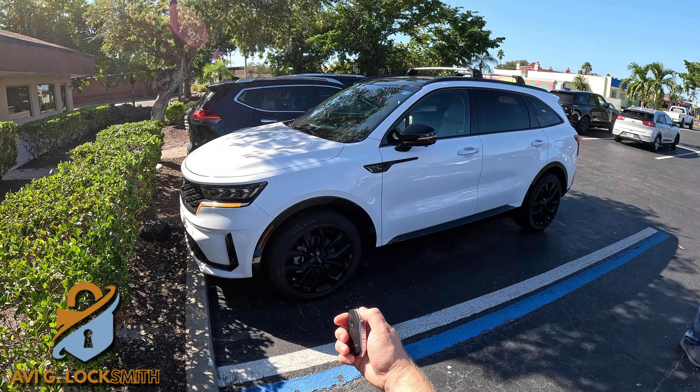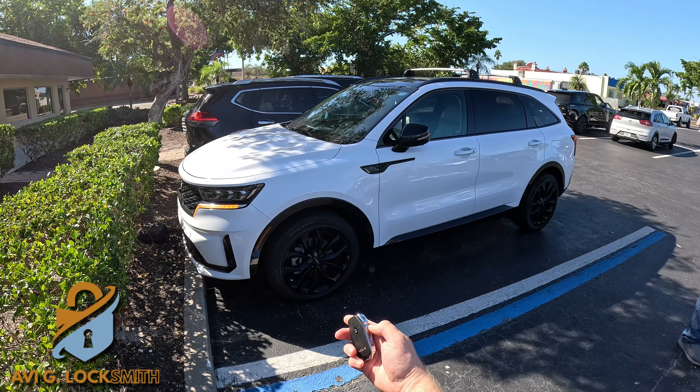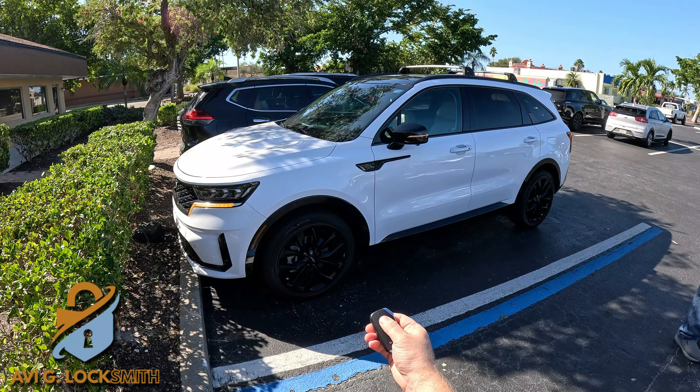How you doing guys? Today we have a 2022 Kia Sorento and we're going to create another key fob. Let's get started.